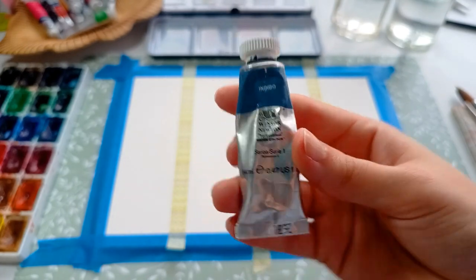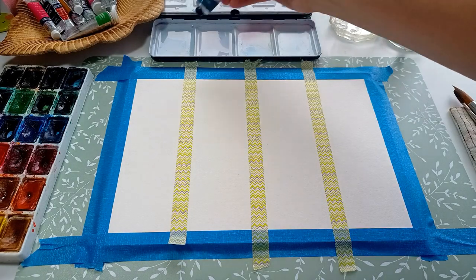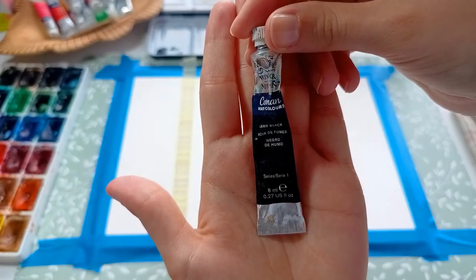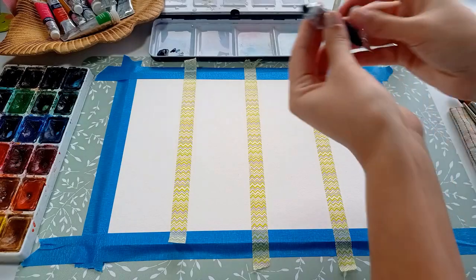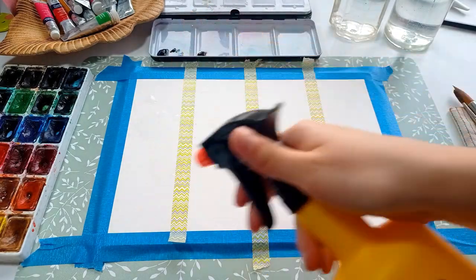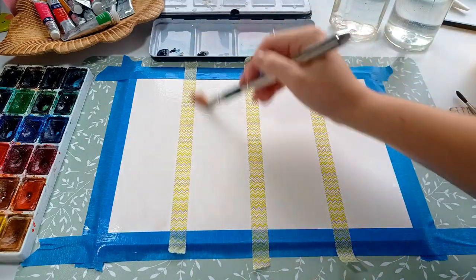Besides the Ladoga set, I will be using the Winsor & Newton professional indigo paint and the Winsor & Newton Cotman lamp black. I pre-wet the paper on two segments as I will be working on both.